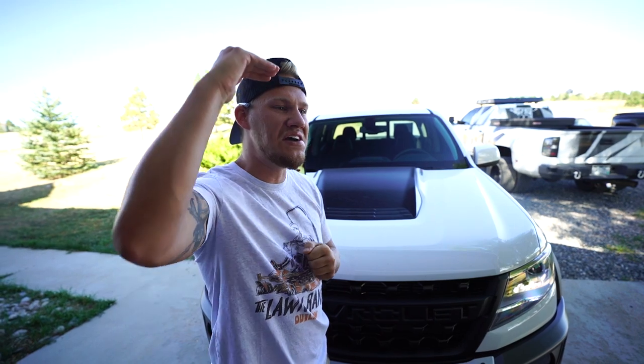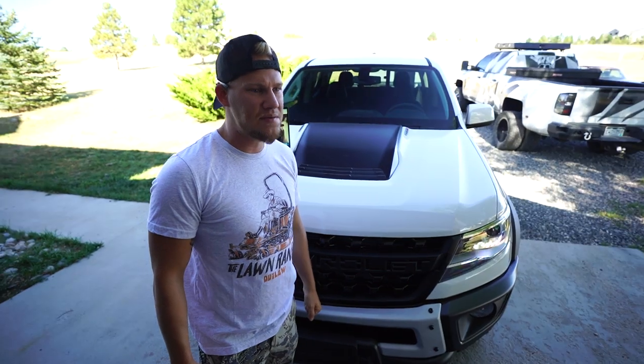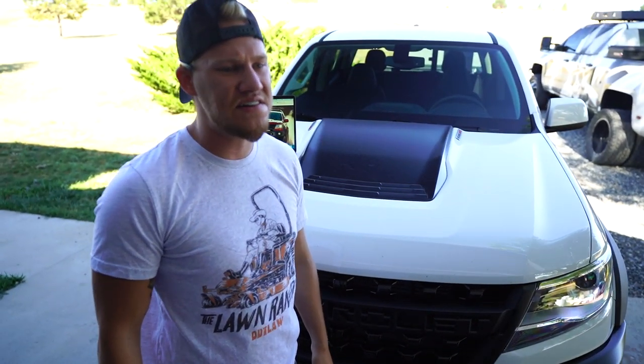A lot of you guys always question me on every build I do, saying that ain't going to look good, you should do this, you should have done that. But you guys always know - when it comes down to getting the truck done, it looks freaking good.